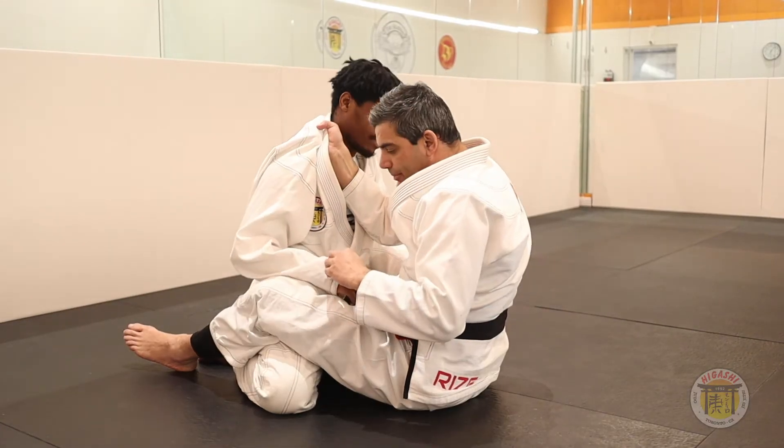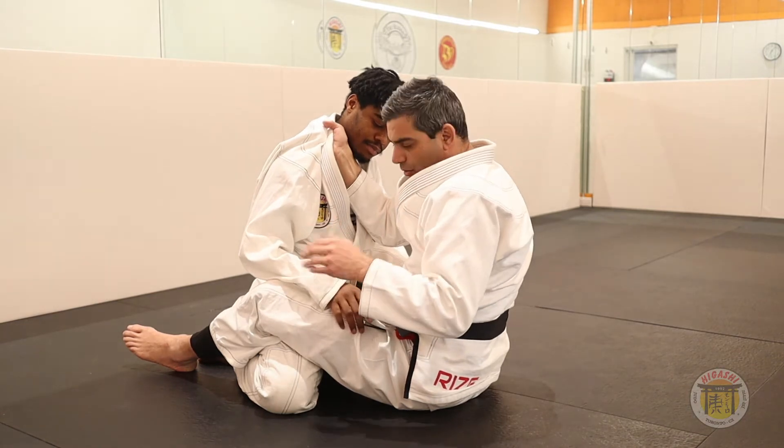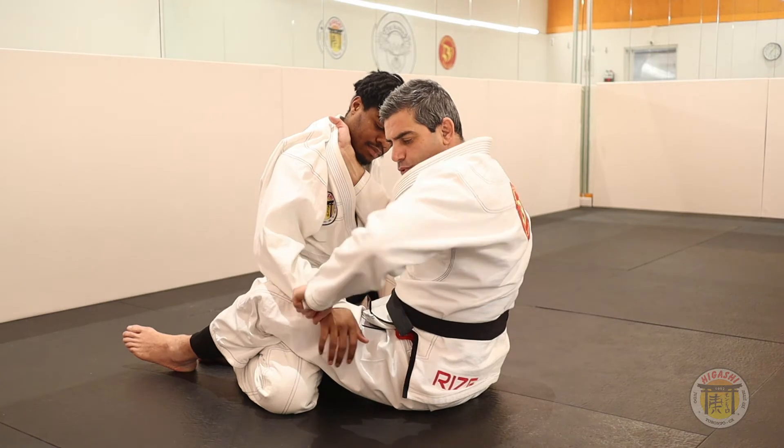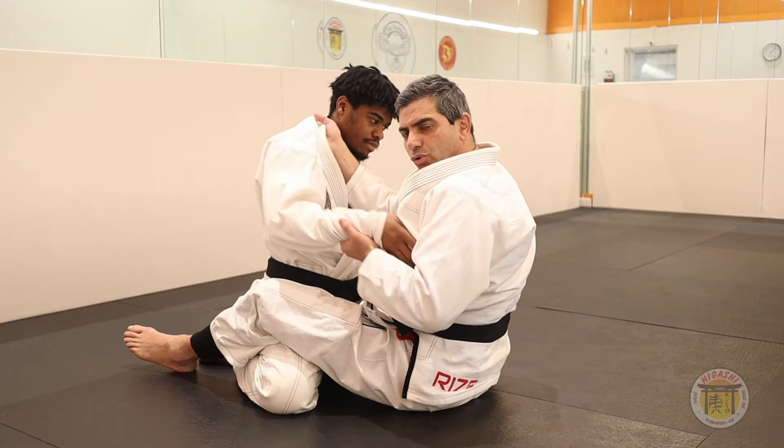The second step, I will get his sleeve. It doesn't matter what form you grip — if I grip regular, if I do one tourniquet, or I take the umbrella grip. It's very important to pull towards you.